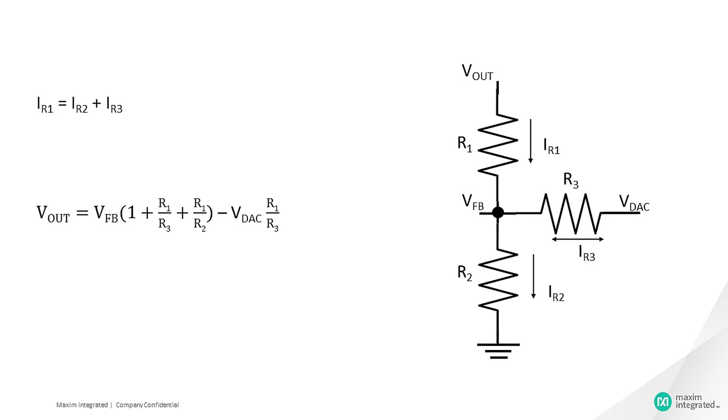Substituting the currents IR1, IR2, and IR3 into the equation IR1 equals IR2 plus IR3, and solving, we get: Vout equals VfB multiplied by (1 plus R1/R3 plus R1/R2) minus Vdac multiplied by (R1/R3).